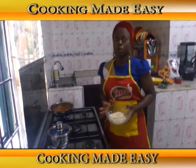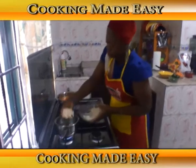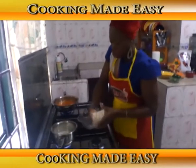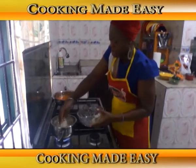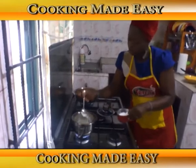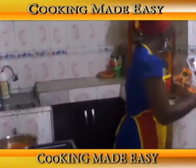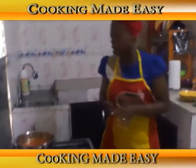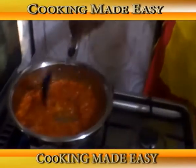The rice is parboiled and washed. Now I'll take it back to the pot to boil and be properly cooked so we can eat it with our vegetable egg sauce. I'll add salt and allow it to cook. Now let's check and see how well our tomato is doing — wow, it's doing well!